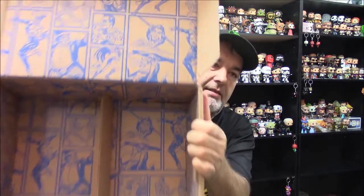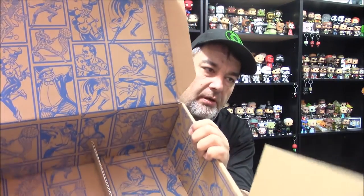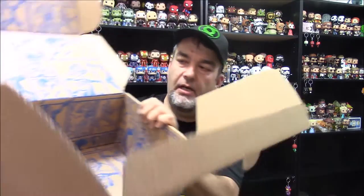Opening up the box, as per normal we've got comic panel stylings on the inside. You can open it up and lay it flat — it's a bunch of the Batman villains as it should be. Always high quality boxes from them.